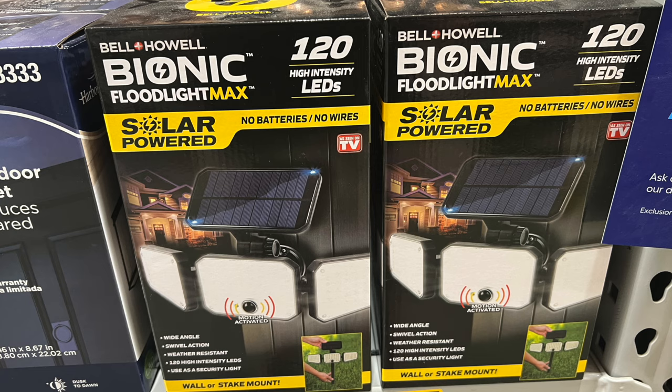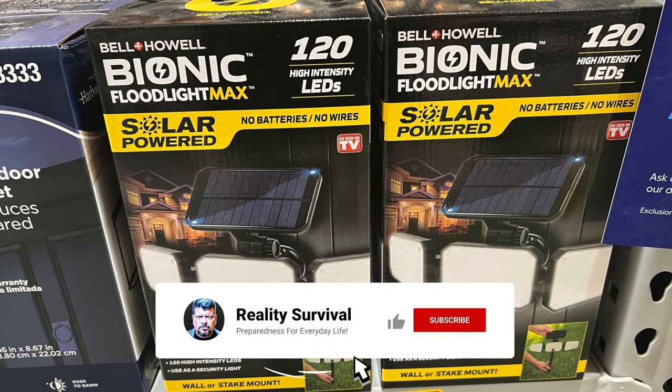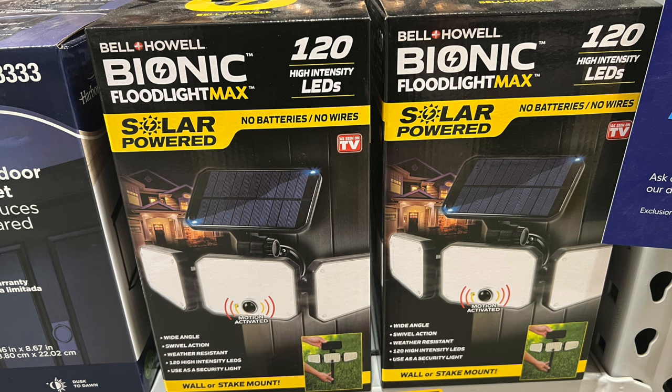Here are some solar-powered lights for security around your place. You can put them around your sheds, on your chicken coops to keep predators away, or on the corners of your home. It's just a good idea all around to have a well-lit home.